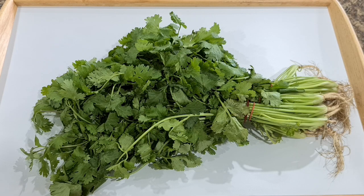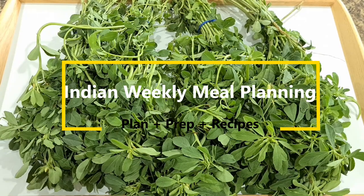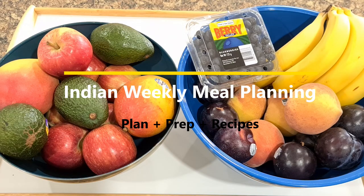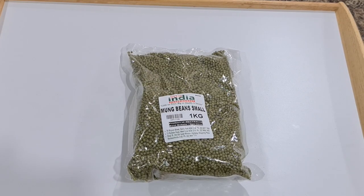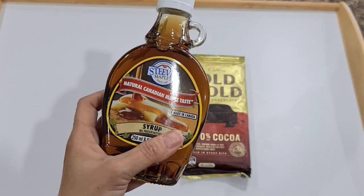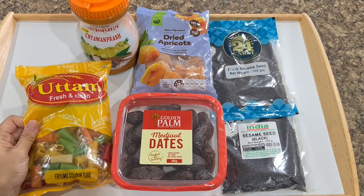Hi guys, this is Dia and welcome back to Mom and Me. A few months ago I posted a video on Indian weekly meal planning which you guys loved and appreciated a lot, and since then I'm receiving heaps of requests to do part two of meal prepping and planning and give more insights on how to set up a weekly menu.